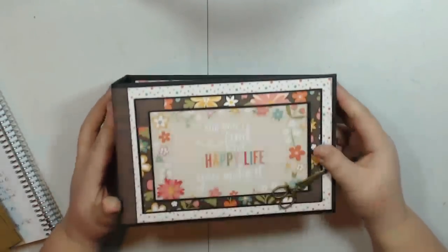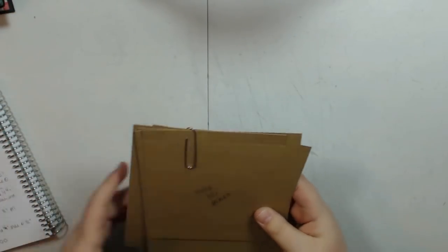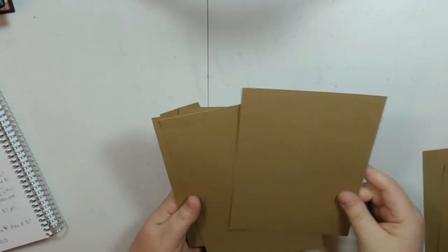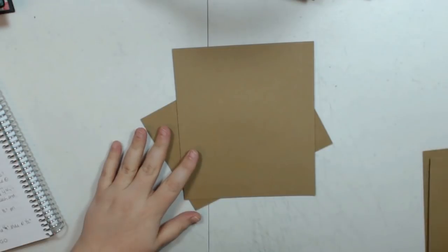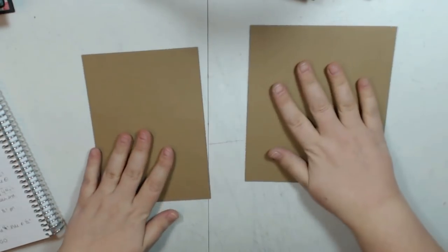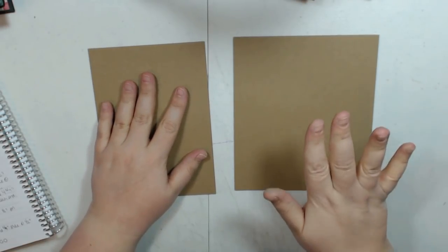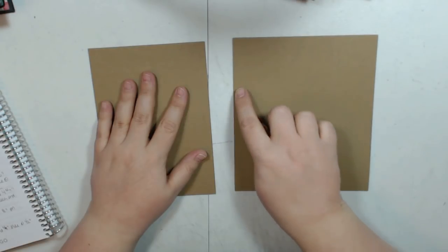We are going to learn how to make this simple album. Let's start with the base pages. For your base pages you are going to need 4 pieces cut to 5 inches by 7 inches with no scoring, and then 4 pieces cut to 6 inches by 7 inches and you are going to score on the 6 inch side at half an inch on each end.